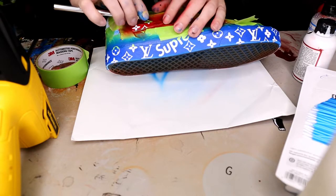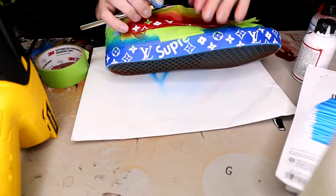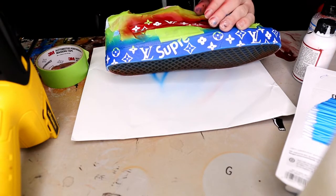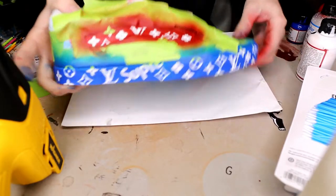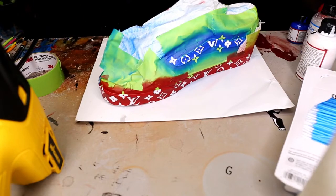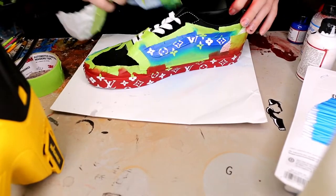We did the exact same thing as we did with the blue stripe — we just went on the other side and painted it red. We're going to pull up all these stencils, and then once we get done with all that we're going to rip off all the tape and see what we got, see if the taping job did its trick or not.